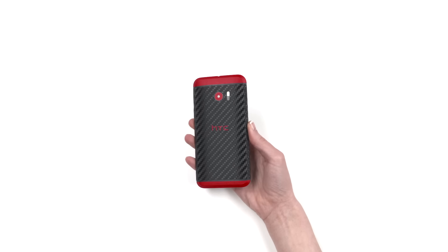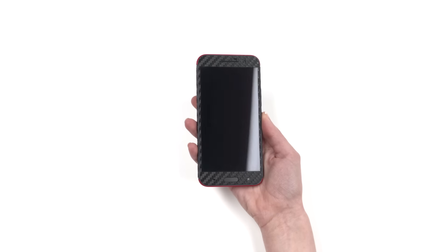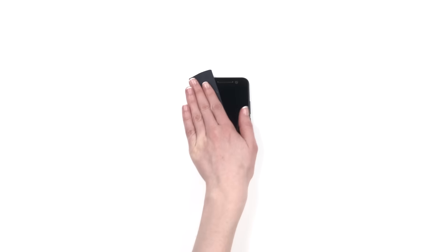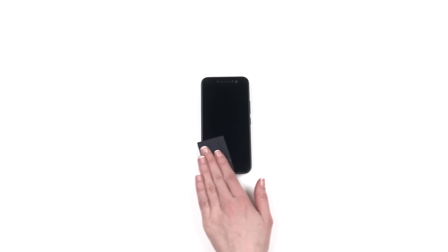If you just got your HTC 10 skin, relax. This is going to be easy. First, wipe your device free of dust and fingerprints. For optimal results, ensure you are under bright lighting.